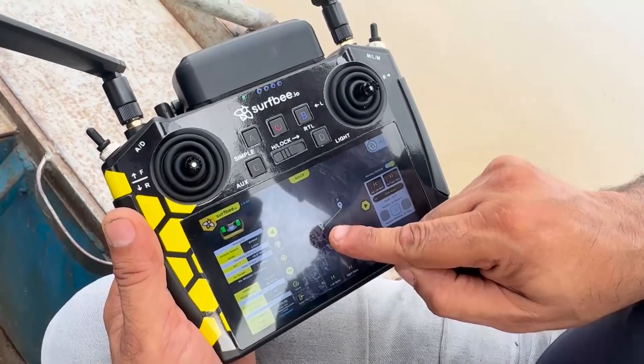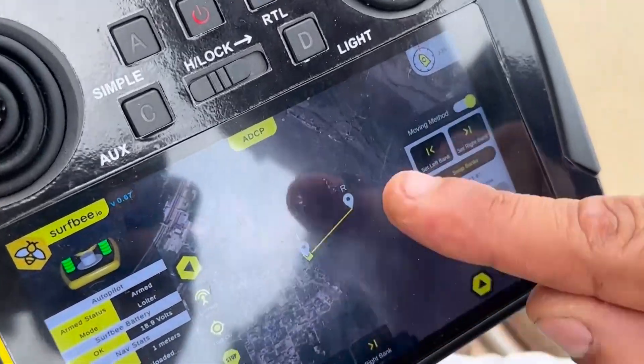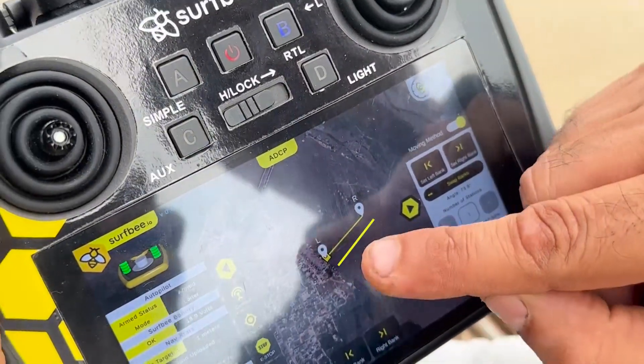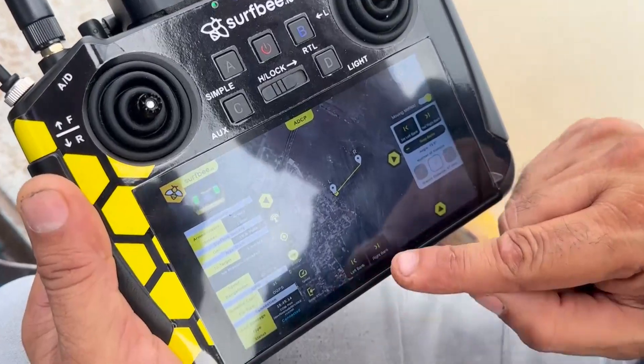What you can see here is the site map. I have set this as left bank and this as right bank, and I will send the instruction to the boat to go from left bank to right bank — it's so easy. You can see the left bank and right bank marked here.